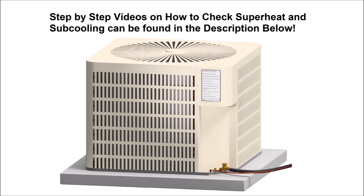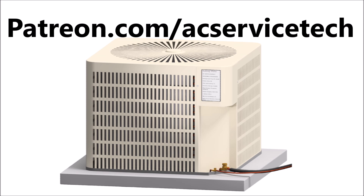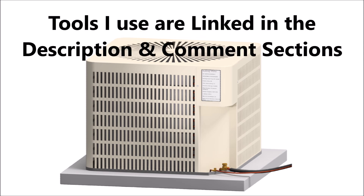If you're looking for step-by-step videos on how to check superheat and subcooling live with refrigerant gauges, I have those linked down in the description below. If you want to help support this HVACR training channel, check out patreon.com/ACServiceTech. The tools and supplies used in the videos are also linked in the description. Hope you enjoyed and we'll see you next time at AC Service Tech channel.